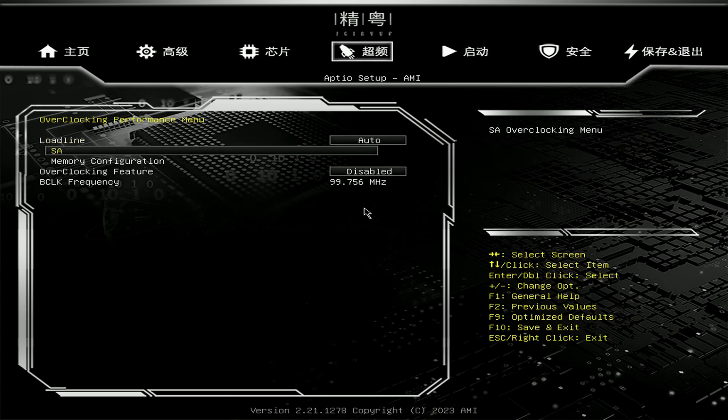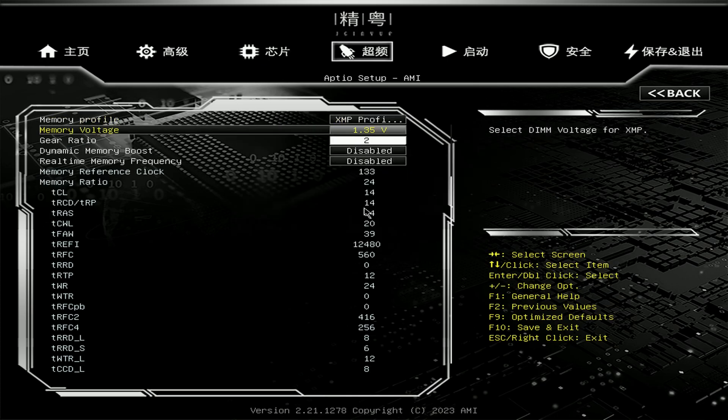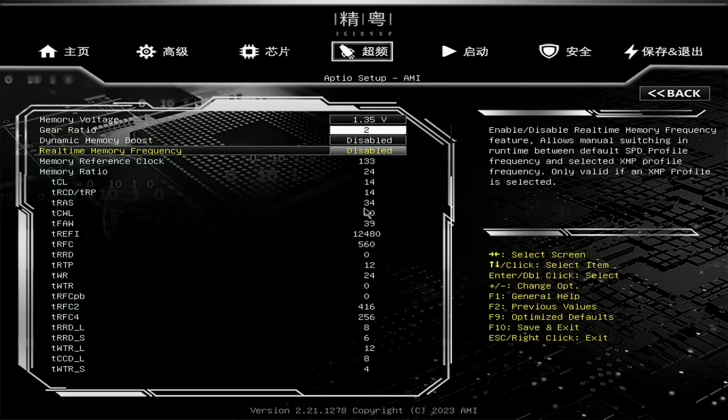With the latest BIOS, XMP settings are working but we still have a few quirks. First, the motherboard does not automatically set the correct memory voltage. In my case I had to manually set 1.35 volts because my memory does not boot with XMP settings if I leave it on auto — I assume that on auto the motherboard uses 1.2 volts. Then by default the motherboard sets the gear ratio to 2, meaning the memory speed and the CPU cache speed are not synchronized.